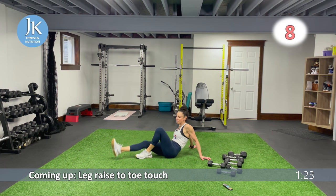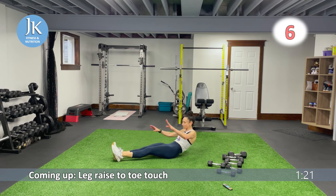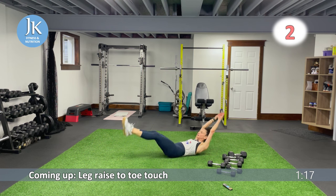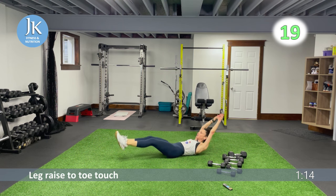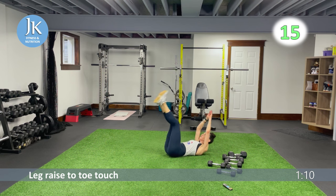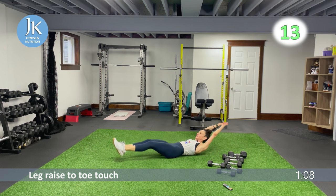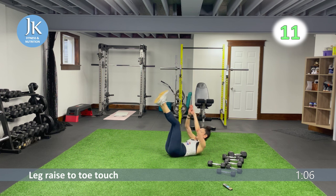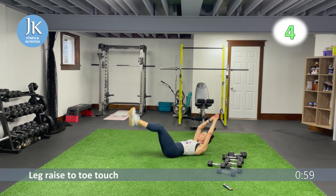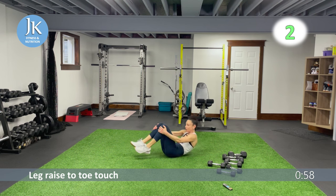Starting with body weight core first — leg raise to toe touch. Extend up, fingertips to the ceiling, open up into that hollow rock position, get your shoulder blades off the ground, bam — fingertips up to the ceiling, extend and open. Five more seconds — single dumbbell for our Russian twist. Three, two, one.